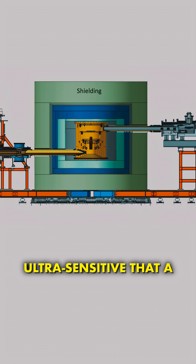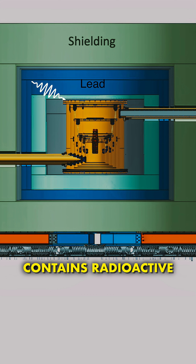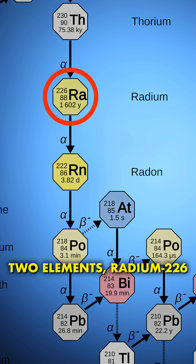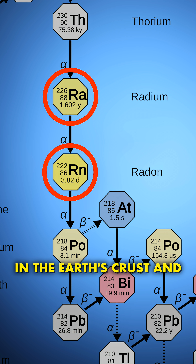These experiments are so ultra-sensitive that a new problem arises that can normally be ignored. Lead itself also contains radioactive isotopes, mostly lead-210. This is the uranium-238 decay chain. And especially these two elements, radium-226 and radon-222, are somewhat ubiquitous in the earth's crust and they can get almost anywhere.